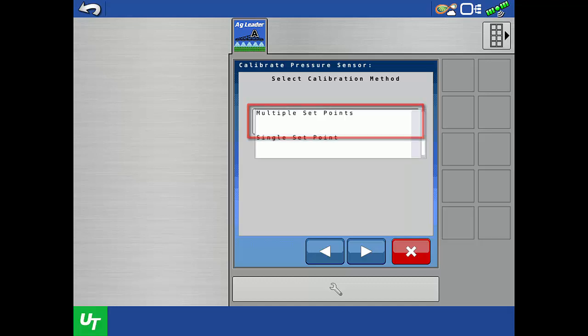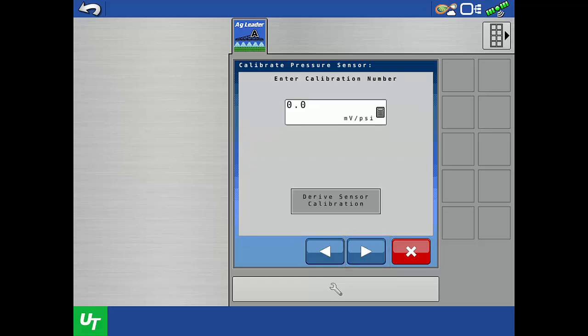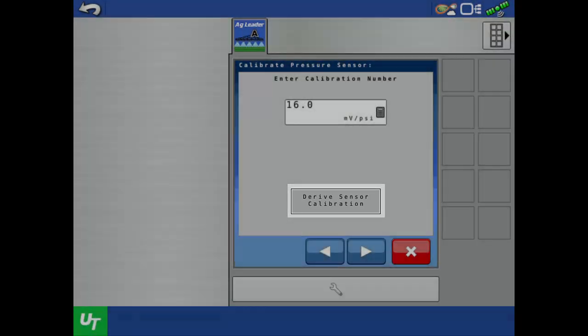Tap the dropdown and select Single Set Point, then tap the next arrow. On this screen, we will need to enter the sensor calibration number. AgLiter sensors use a calibration value of 16 millivolts per psi, so we will enter 16 here. If you don't know the calibration number, it can be calculated from other known values using the Derive Sensor Calibration Wizard.